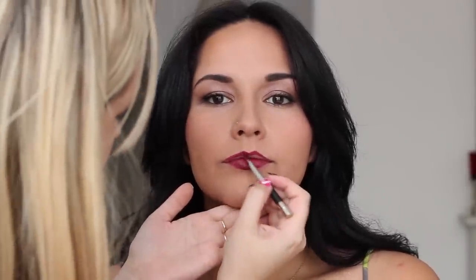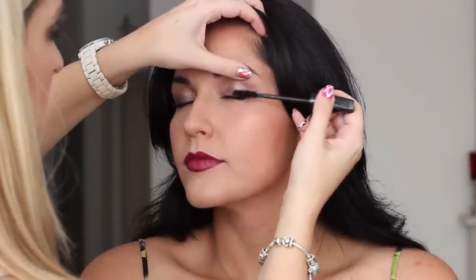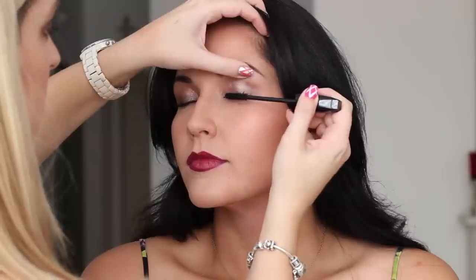Then I am going in with my MAC palette — I believe this is Hang Up — but products will be listed down below. This lip colour just looks beautiful on Tamar. Finishing off the look with a little bit of Shooting Star Mineralized Skin Finish by MAC, which is a discontinued limited edition product, but I love it and use it on almost all my darker clients. Then a little bit of mascara to make sure the false lashes adhere to her lashes, and some fixing setting spray to finish it off. And she is all done.